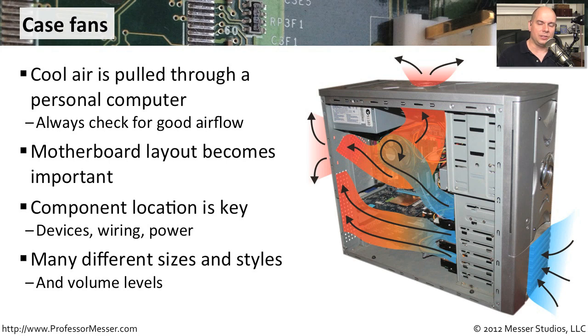There are a lot of different styles and volume levels of fans that you can have in your case. You may not just have one — you may have multiple fans of different sizes. They all work together to take the cool air from the outside and blow it through the inside of the computer to cool it off.